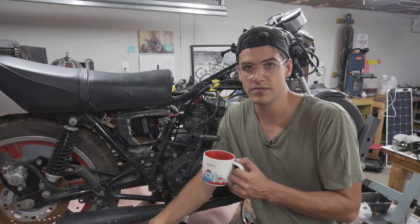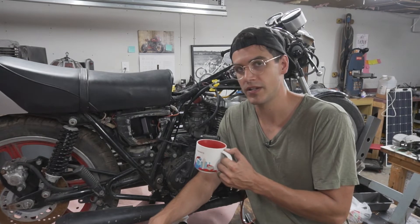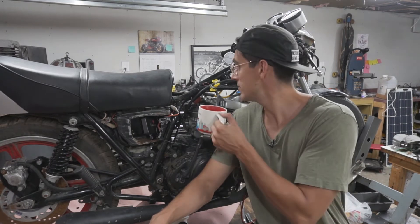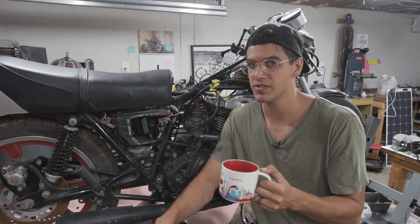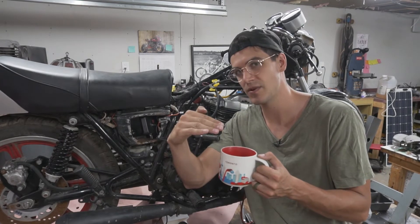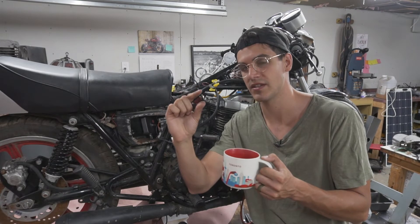So I came out here at six this morning and started working. Yesterday I thought I might do this, so I went to Harbor Freight and I bought a dial indicator. And I know buying precision tools from Harbor Freight is kind of like an oxymoron — it's stupid. Except I didn't need it to be incredibly precise. I just needed to tell me where the top of the piston stroke is exactly. I just had to see where the dial stopped going up and started going down the other way.